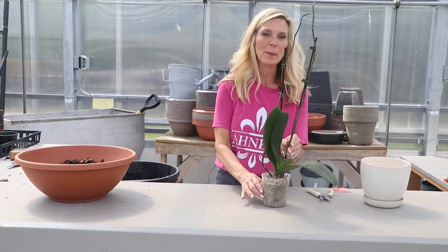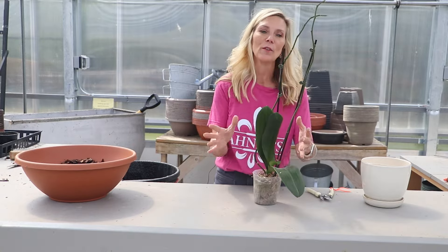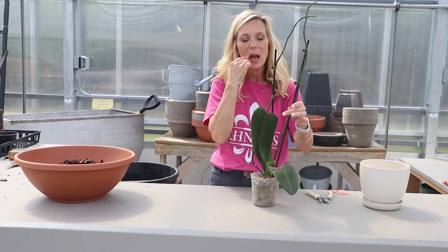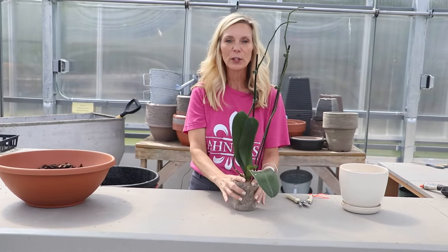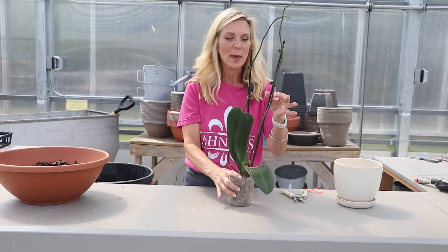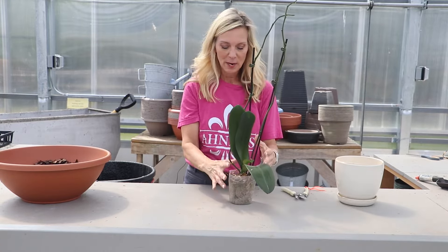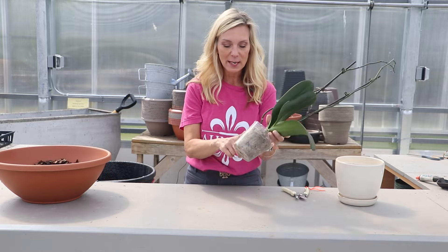Hi, today I'm going to repot my orchid. I had this beautiful Phalaenopsis orchid that had two beautiful stems on it that I had gotten earlier in the spring, like in February, and finally I lost my last bloom. So now I want to take it out of the pot that it came in.